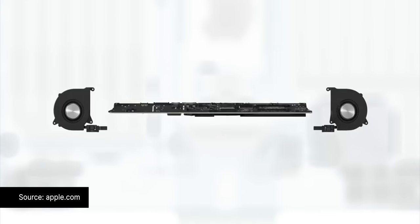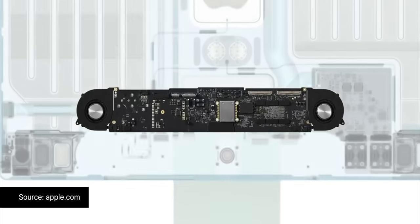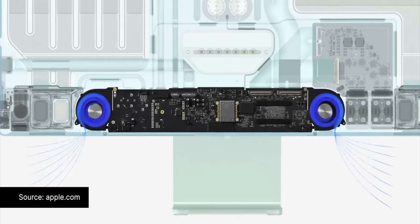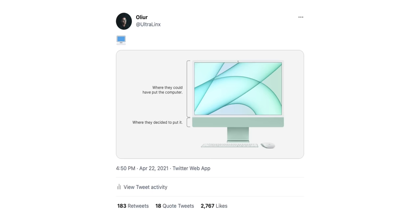At first you'd think, why didn't Apple just get rid of the chin? But Apple do say that the chin itself contains the computer, the motherboard, most of the components, and of course the speakers as well. I even made a meme about it on Twitter wondering why didn't they just put the computer behind the screen — but it was just to poke a little bit of fun with the design of the new iMac.